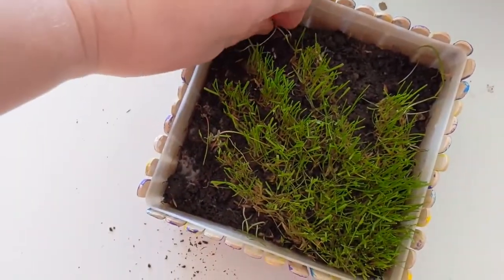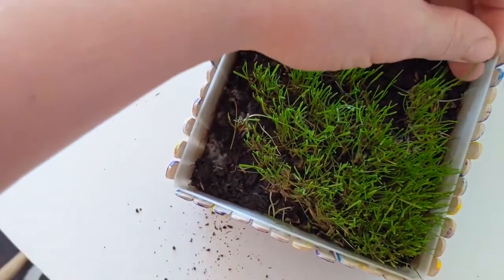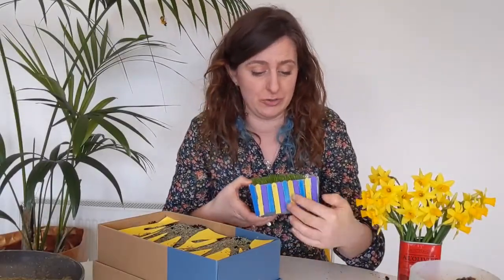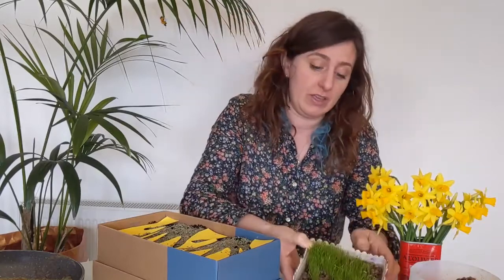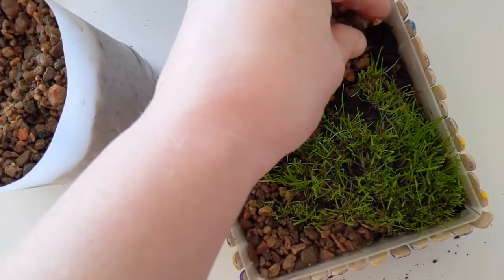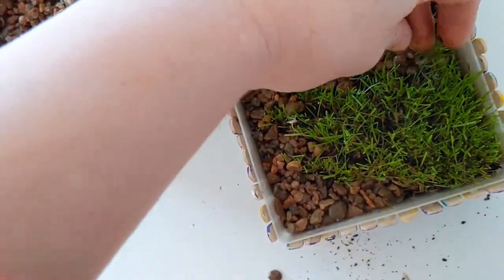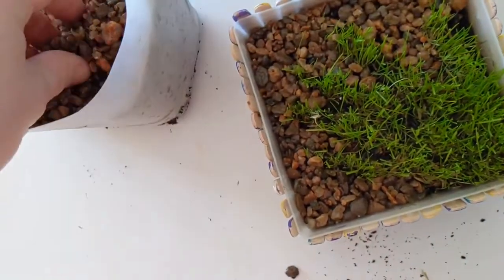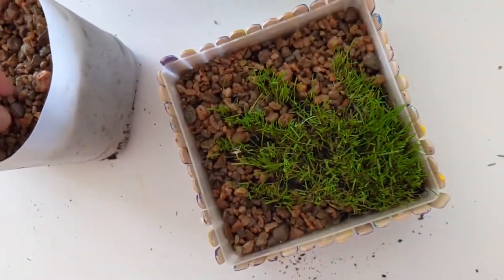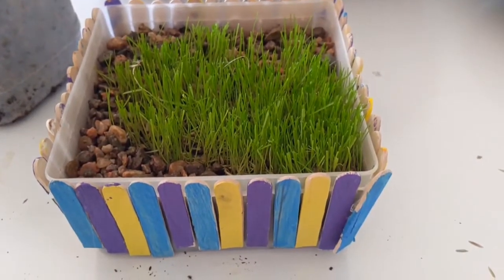You can see there are a couple of little stray bits of grass there and we can just pull them out. It looks pretty good! Now you can start decorating it — I have lollipop sticks stuck on with a glue gun, but you can also paint the cardboard or stick things on the side. I have some gravel here to spread on the bits of compost that don't have grass, just to show up the hand shape better. There are lots of other things you can do — shells from the beach, little stones, or even figures. Let your imagination run wild, and then when it's done you can give it to your favorite person.